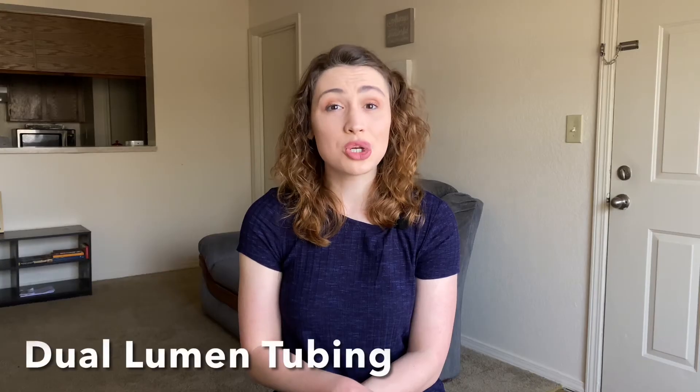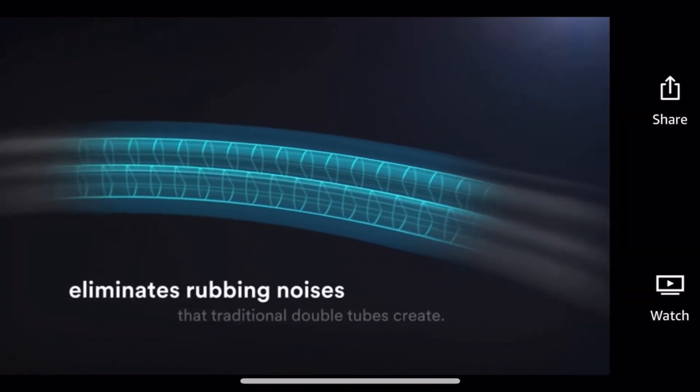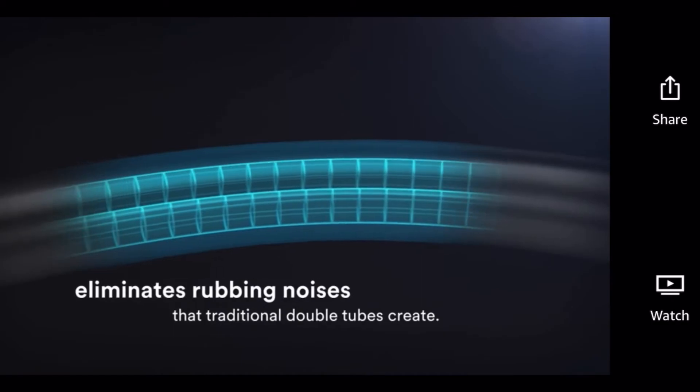The tubing on the Cardiology IV is a dual lumen tubing, which is thicker and designed to eliminate the rubbing noises caused by traditional tubing. This cuts out outside noise and improves the quality of your auscultation. However, if you wear it all day, the thicker tubing can cause some neck issues by the end of the shift.